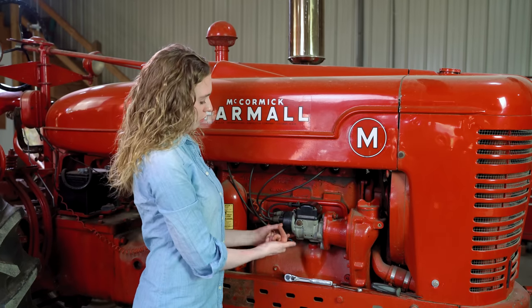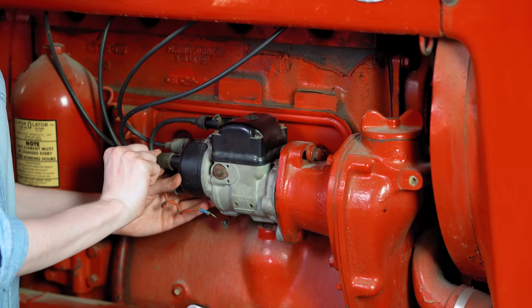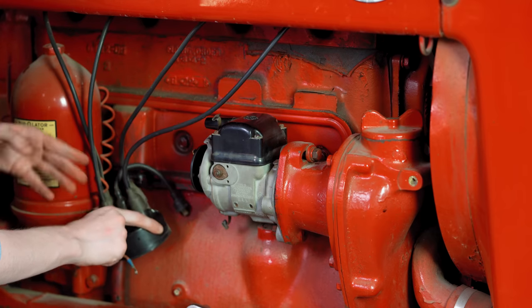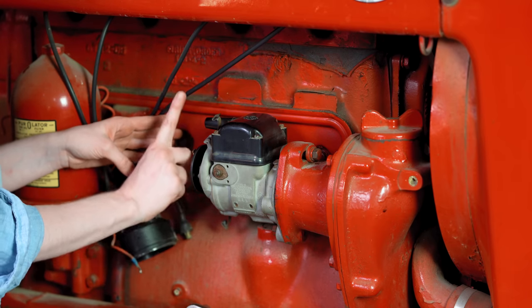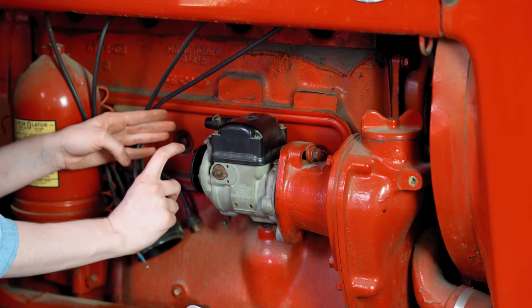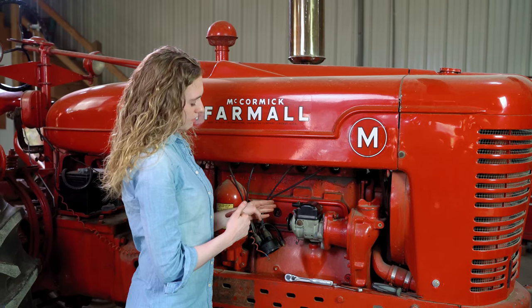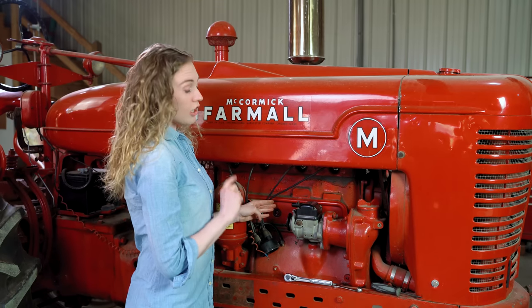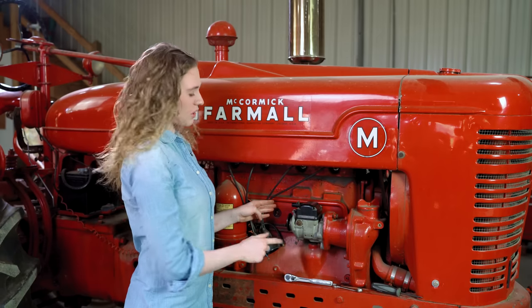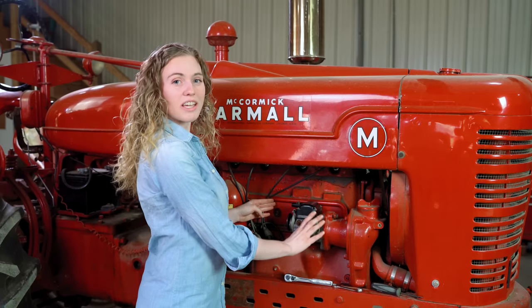Before I take my magneto off the tractor, there's one step I can do which will help me when I come back to reinstall it — that is checking where the rotor is facing. I can trace my number one wire, which is always closest to the radiator. When I pull my cap off I see that my rotor is facing up and down, but I'd rather have it facing where the number one wire is. My dad's using the hand crank on the front of the tractor to snap it around. That snap you heard is the impulse working in the magneto, which tells me the impulse end is working as it should.